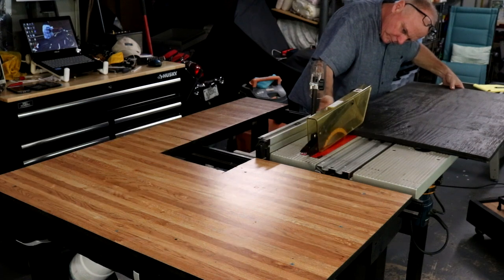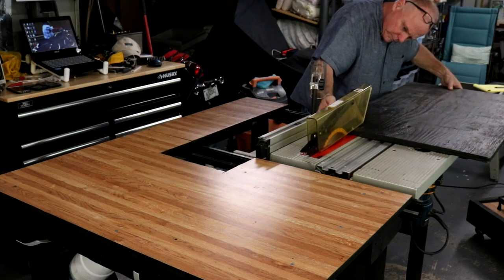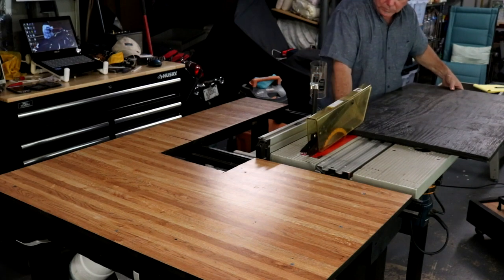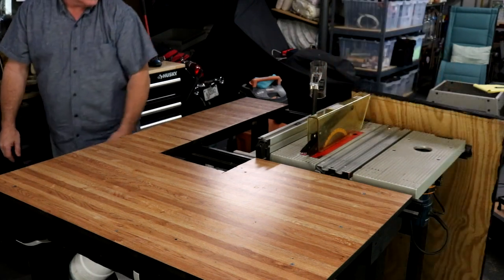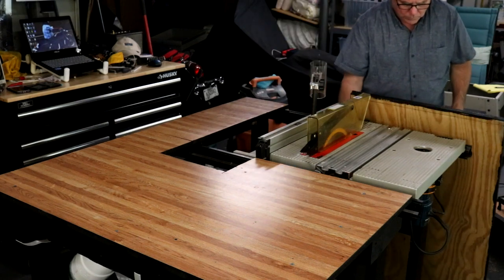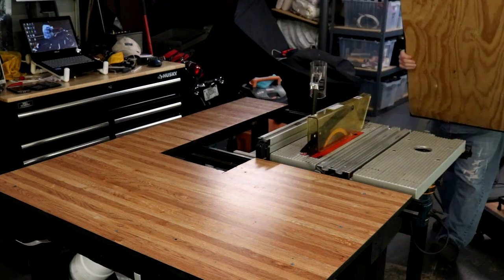Here I'm making the cuts for the carcass, the top and bottom pieces of my combination bit and drill press holder. The measurements I used were 20 by 20, which were the exact same measurements of the metal base that I'm using.